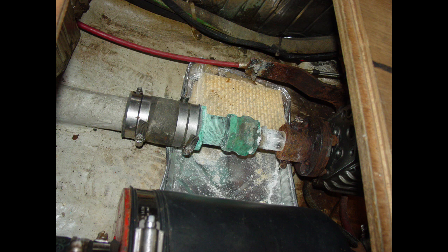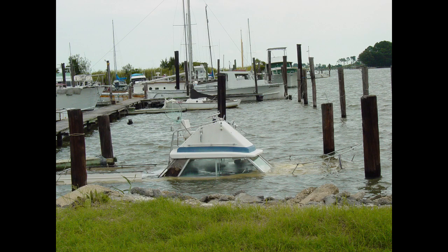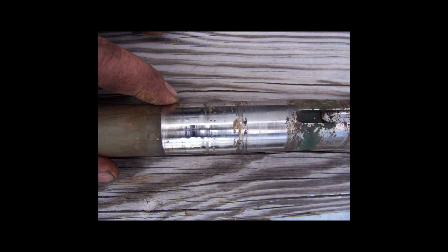A leaking stuffing box can cause a number of issues, from corrosion — the spinning shaft slings excess water all over your engine compartment — to sinking, particularly if the boat is left unattended in the water for long periods. Packing material hardens over time as the lubrication dries out and gets worn away by shaft rotation, allowing water to pass into the vessel. The first reaction is often to simply tighten the packing nuts, but as the packing gets smaller it also gets harder. Keep compressing it and it will eventually score the propeller shaft, which will then have to be replaced before the stuffing box will seal properly.